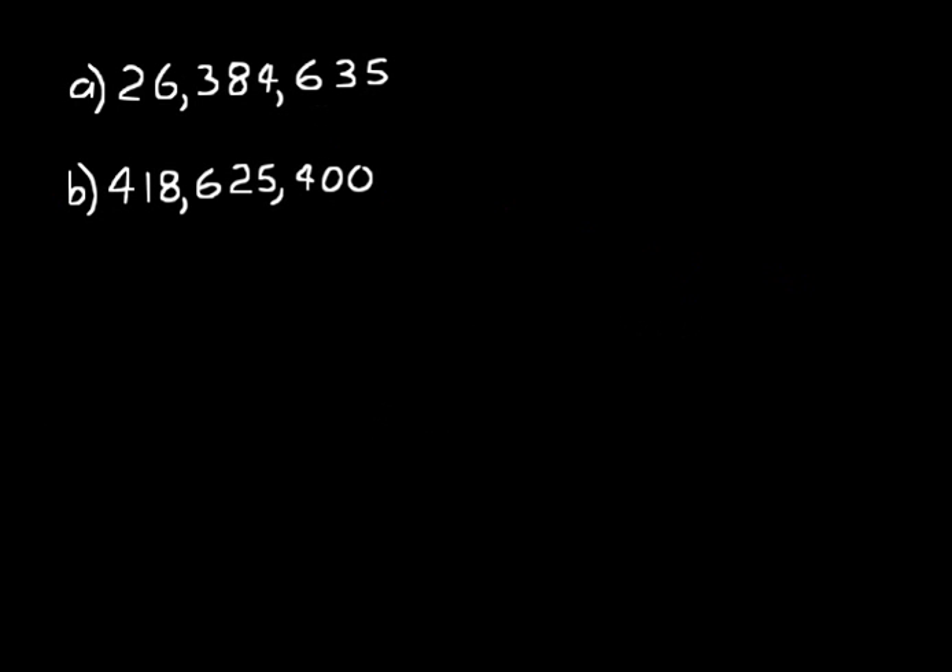Let's do some practice problems. Look at practice problems A and B — notice there's a blue 6 as a digit in both numbers. Tell me what value that blue 6 has in each. In practice problem A, you count your place values starting from the right: ones, tens, hundreds. That blue 6 is in the hundreds place, so it has a value of 600, or 6 times 100. Now pause the CD and try to figure out B, then turn it back on to see if you got it right.